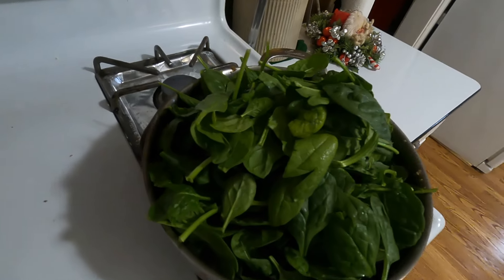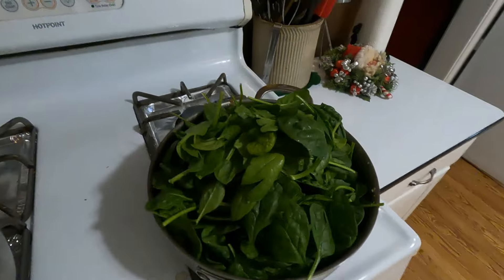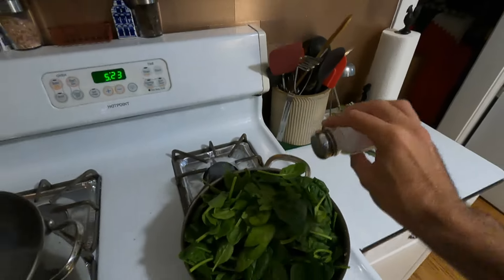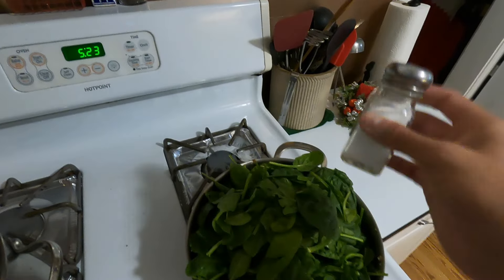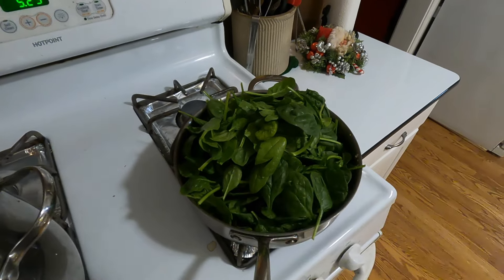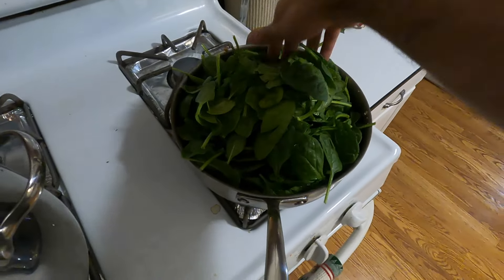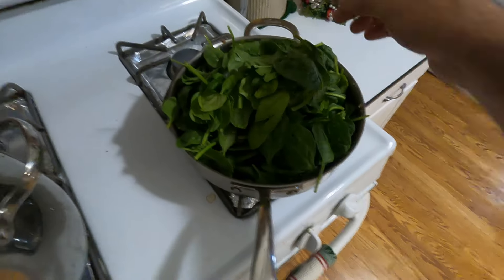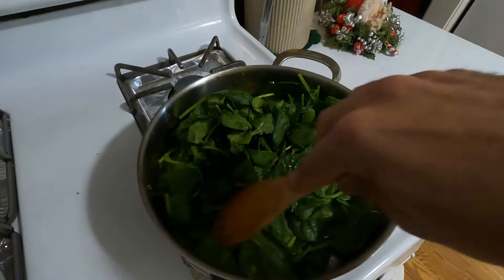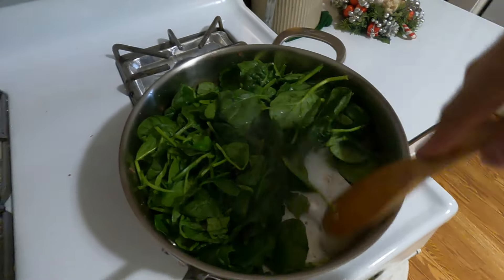In the same pan that we used to brown the Italian sausage, we'll now wilt our spinach — this will reduce immensely. We'll add a little bit of salt just to help with osmotic pressure, so the salt will help draw the water out of the spinach. We'll wilt down our spinach with this over low heat, stirring occasionally so the bottom doesn't burn.